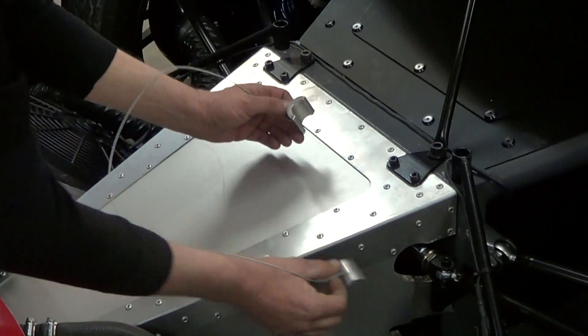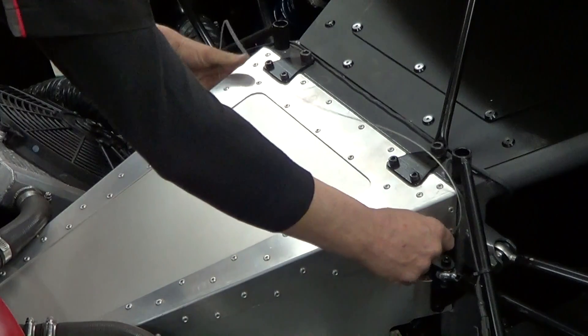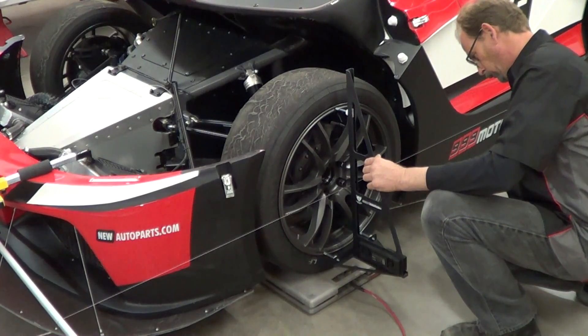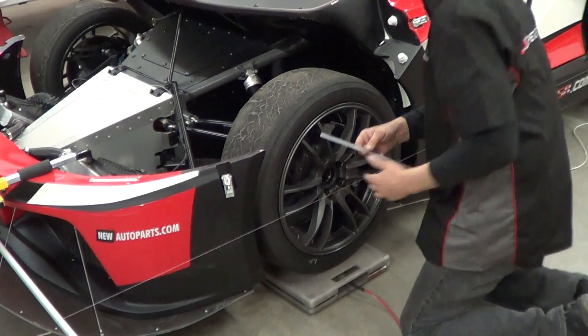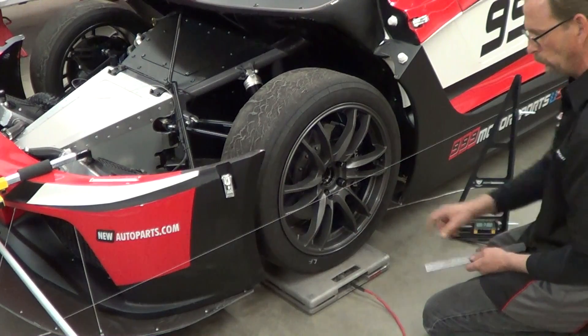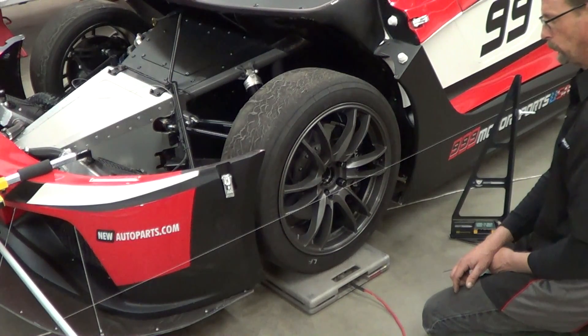To start the alignment process, we install the steering stops on the steering rack, ensuring it's locked in the straight-ahead position. On the Supersport, we're able to align each wheel independently because the steering rack is locked. We start by using the Smart Camber gauge to measure camber, as Eric's showing with the wheel. Next, we check the toe by measuring from the edge of the wheel to the string in millimeters, comparing the front measurement to the rear measurement. For the front wheel, we want toe out, so the front measurement will be smaller than the rear.